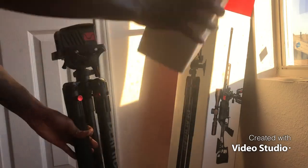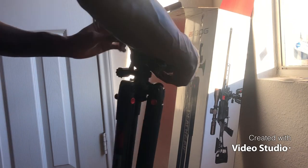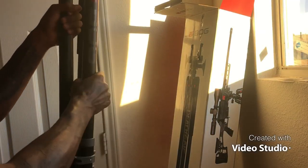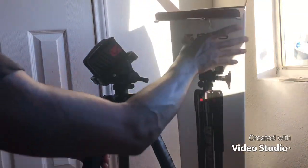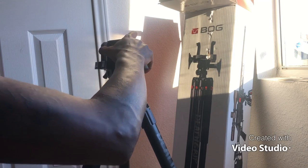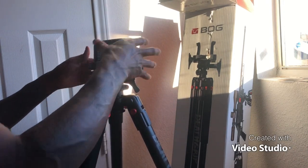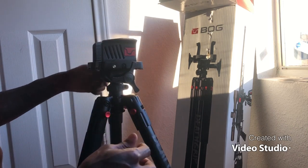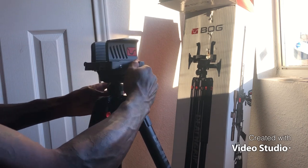Oh yeah, this worked. Oh, this is worth it. It goes up and down. You got a clamp at the bottom. It's heavy. You got an arm on it — get out the way. How do you adjust it? It's cool. It keeps going up and down.